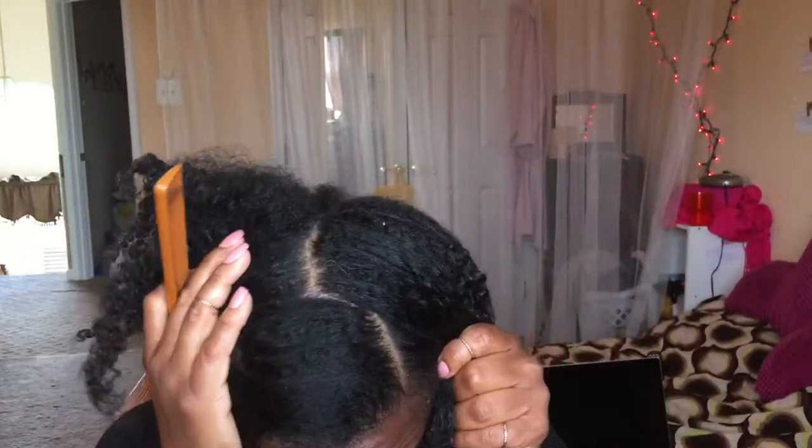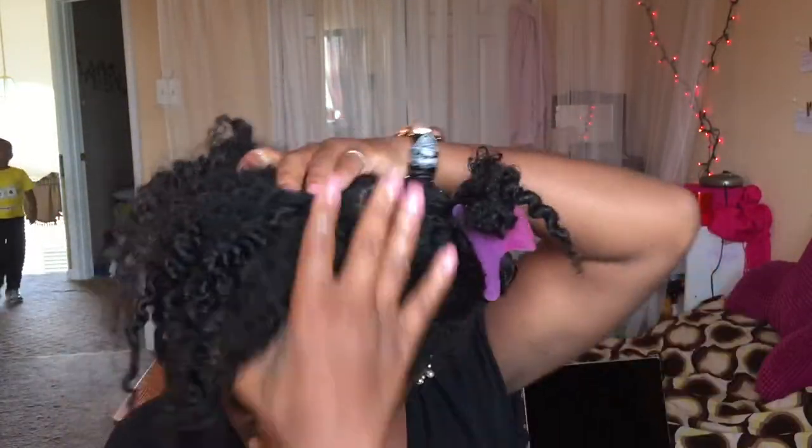I moistened my hair a little bit to make it easier, but it's completely dry hair. Then I'm going to section off the side and finger detangle. It's easier to do this braid when your hair is finger detangled — easy for your fingers to slide through and to braid through.